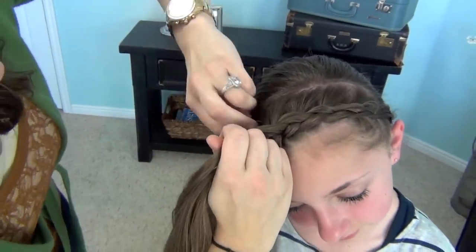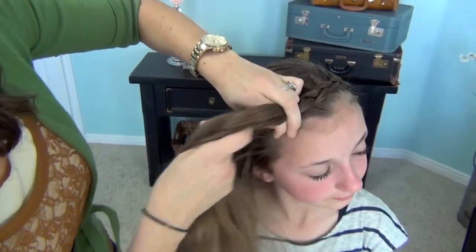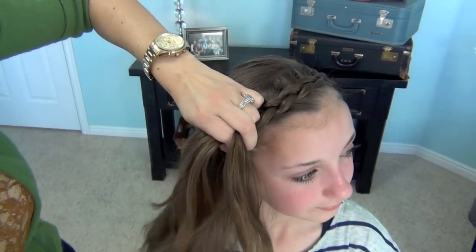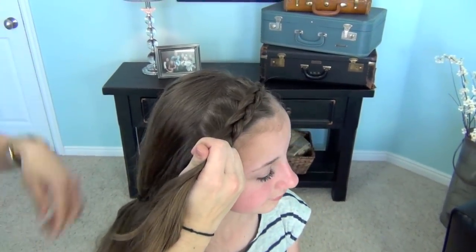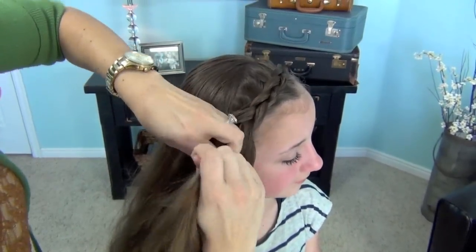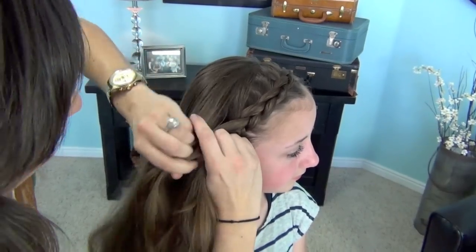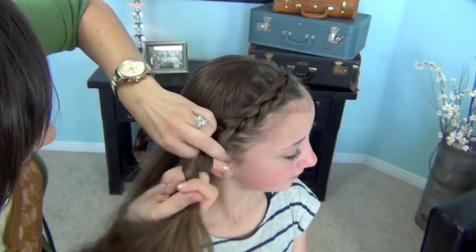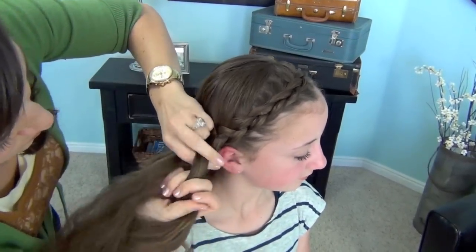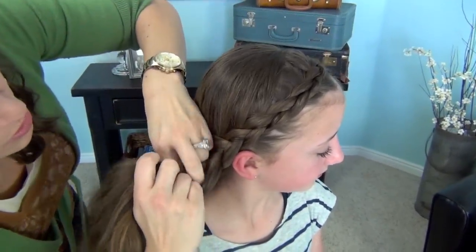Just trust me when I say you don't want a very deep part line. Now when we start getting towards the side of her face, we're still just trying to stay close to her hairline. When I get to usually right around the top of her ear, I let this other hair go and start pulling just a little bit of the hair from the section we had held before and start braiding it in as well. This is very similar to the crown braid — we just finish it off a little bit different.